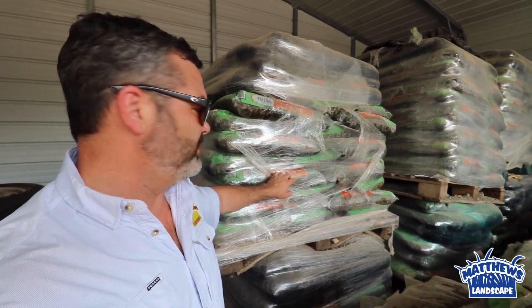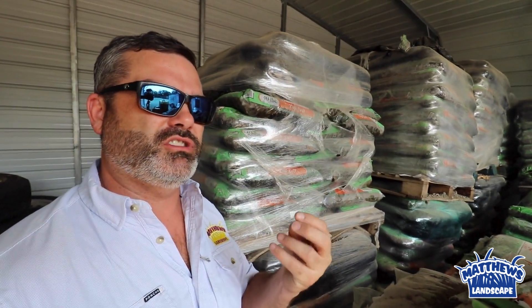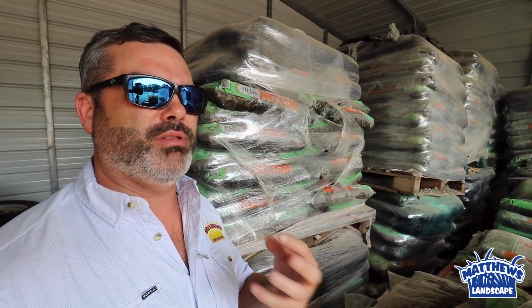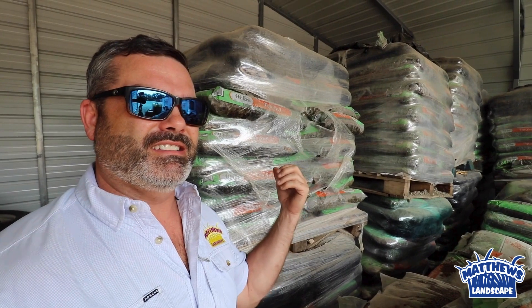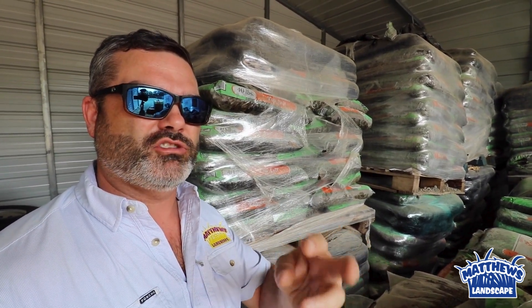Then we come back behind that and top dress it with this top dressing soil. It's made up of a compost which is rich in nutrients, but also has sand. Our area is plagued with a lot of clay, and this compost comes in and actually starts to change up the soil matrix that your grass grows in.